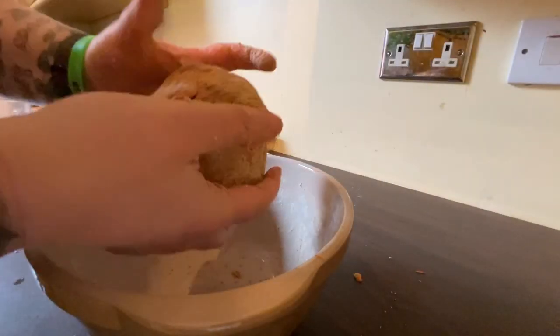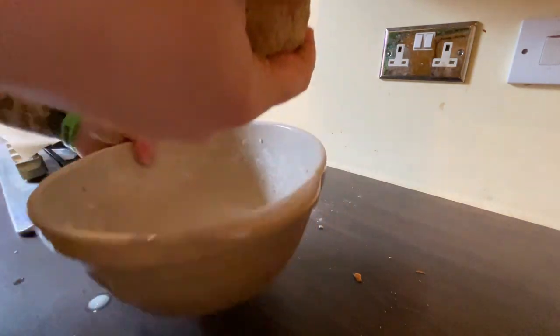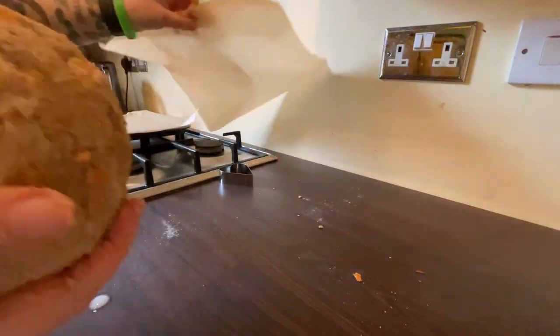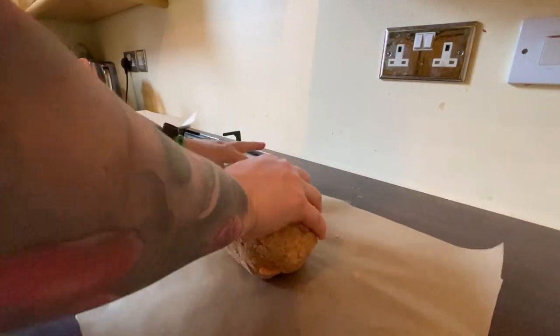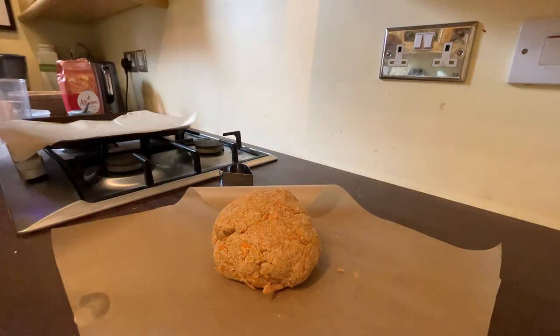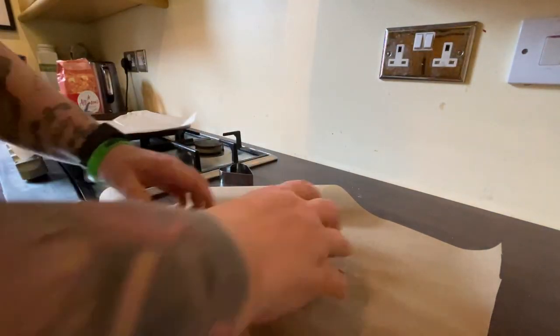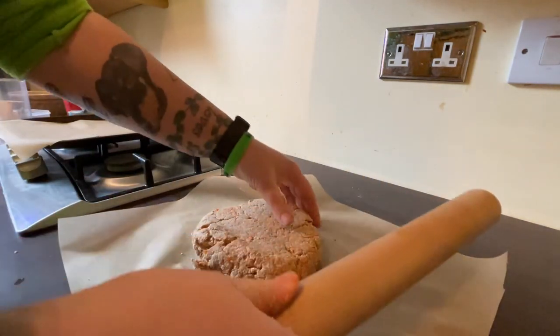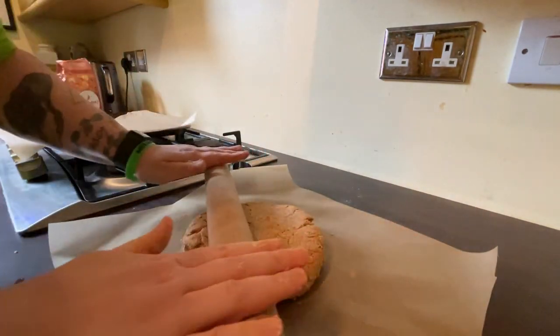So when that's made a nice ball of dough, a little tip and trick is to roll it out on a piece of parchment paper so it won't stick to the surface. We want to roll it out to about an inch — not too thin.